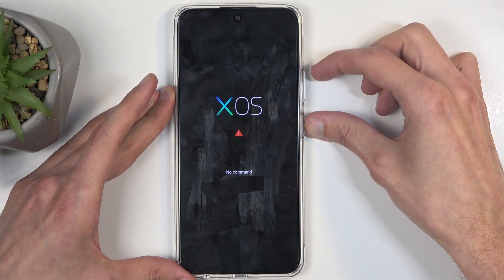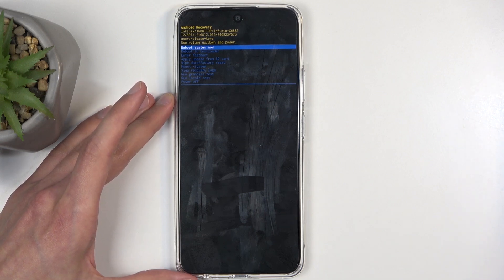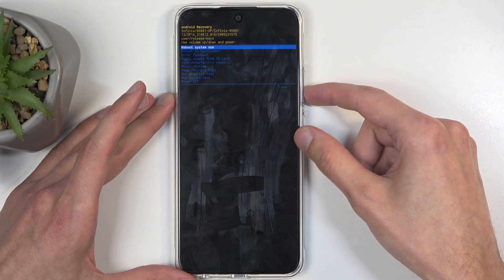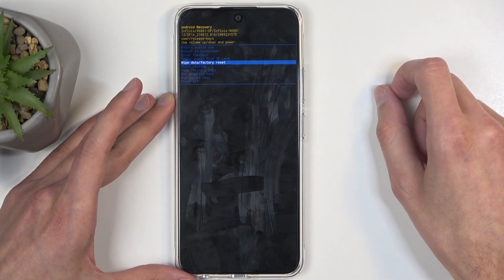We're going to start holding the power button and while holding it press volume up, then release the power button. This redirects us to recovery mode. Here we will need to utilize the volume buttons to navigate up or down. I'm going to press volume down to navigate down in order to select 'Wipe Data / Factory Reset'.